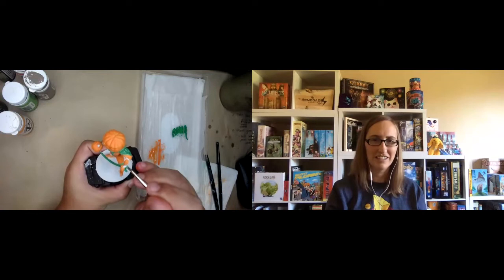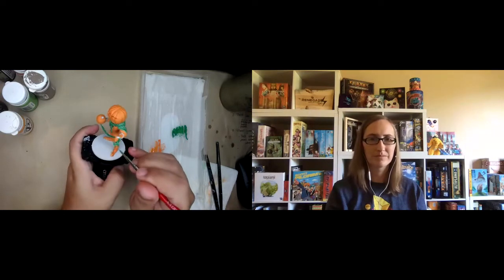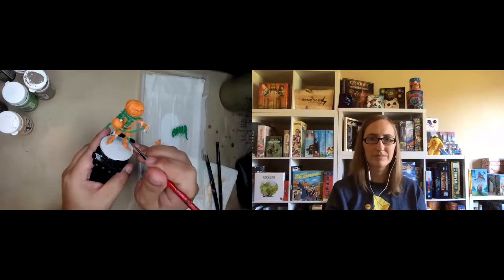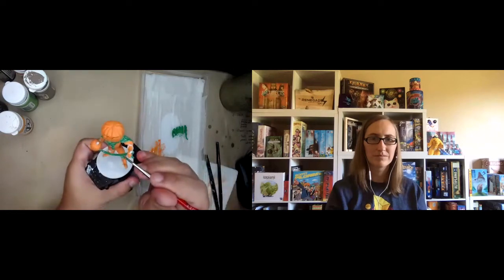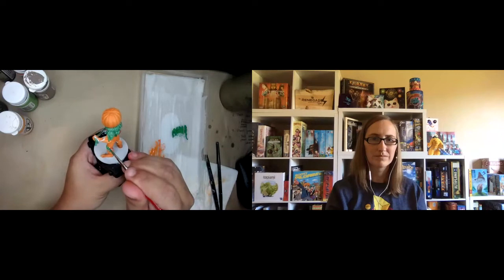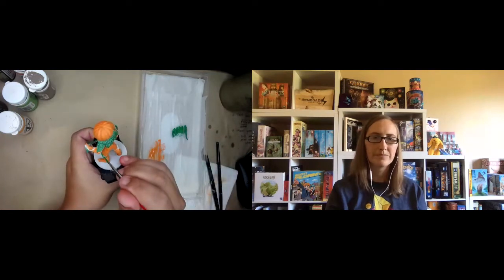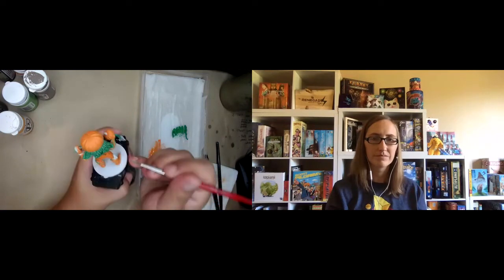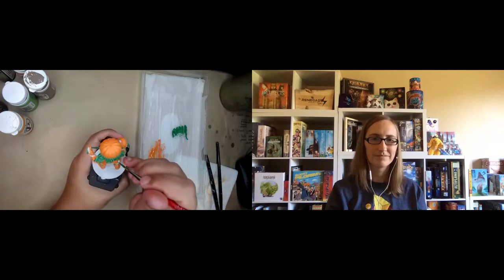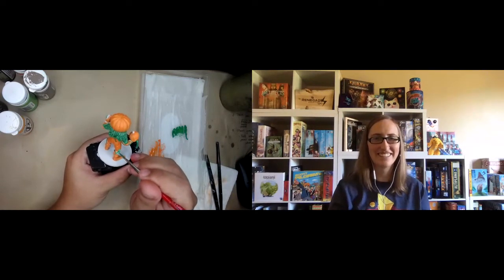We're going to talk about highlighting and all that other good stuff in a little bit. We're going to do a shade and some little highlights. The idea is when you're highlighting and shading, you're painting on the impression of shadow and light. That scale interacts differently with miniatures, so we exaggerate the shadows and highlights so they look as if the miniature is to scale with us as fully-sized people — or a scary overly giant pumpkin who can come to life and rap at you while he sends pumpkin-headed putty patrol at you.